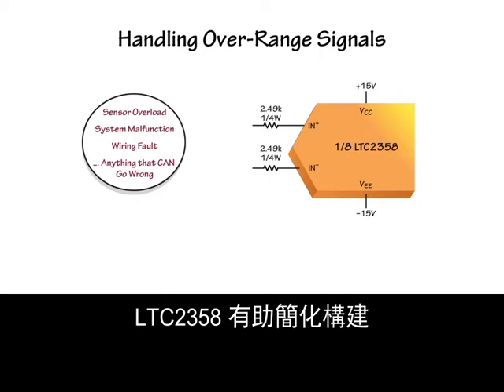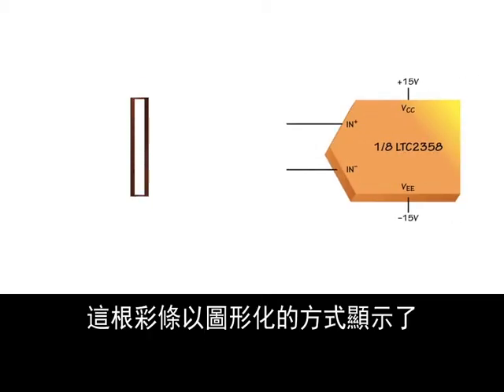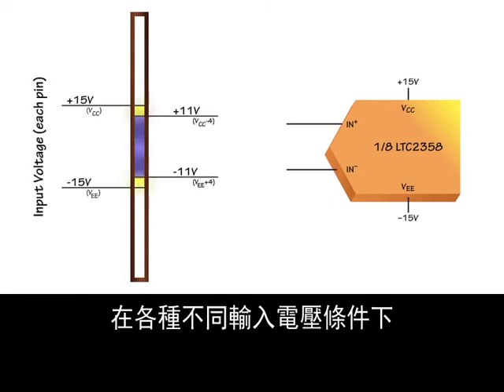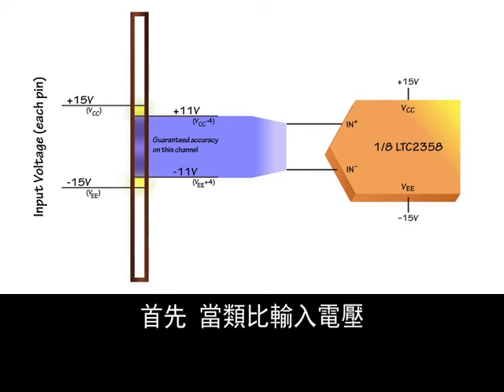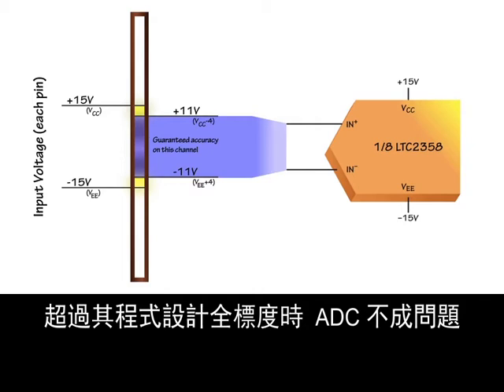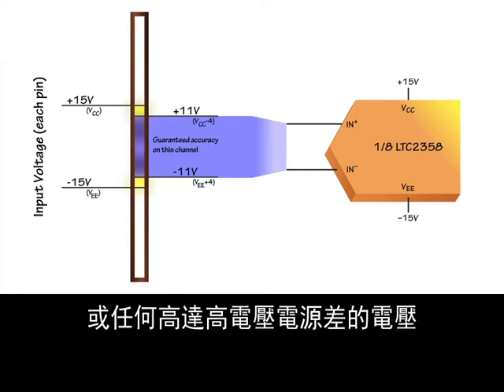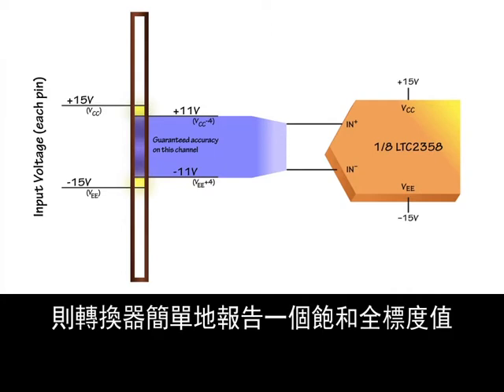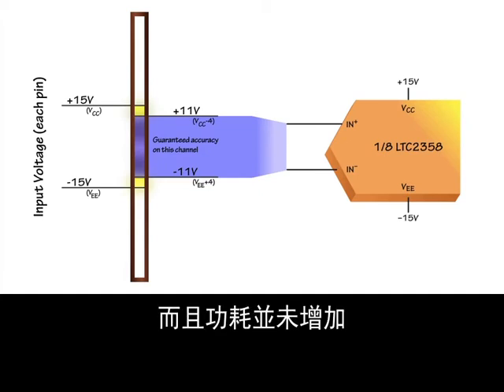The LTC-2358 helps make it easier to build high performance systems that are robust to overrange signals. This colored bar shows graphically how the LTC-2358 can be expected to behave with various input voltages. The ADC has no difficulties when analog input voltages exceed their programmed full scale. For instance, if an input is configured for 0 to 5 volt operation but the system applies 10 volts, or any voltage up to the high voltage supply difference, the converter simply reports a saturated full scale value. Results converted on other channels are still accurate, and power dissipation does not increase.